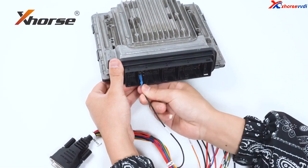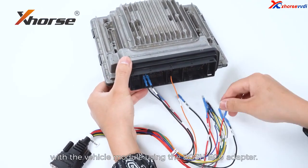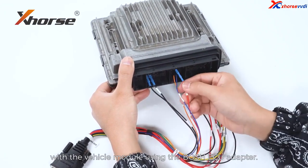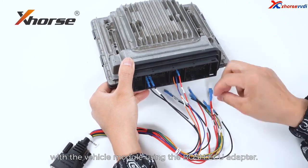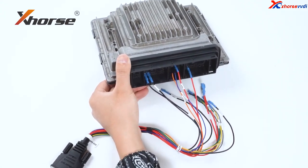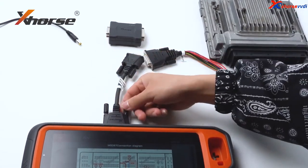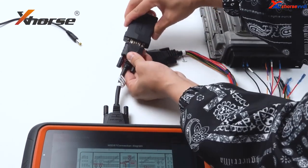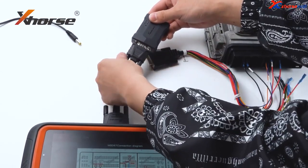First, let's connect K2 Plus with the vehicle module using the Bosch ECU adapter.